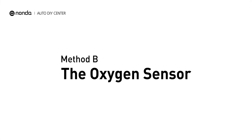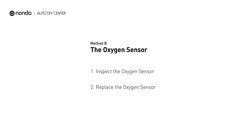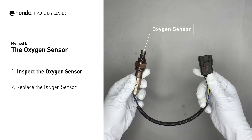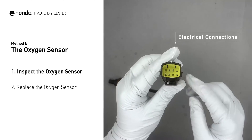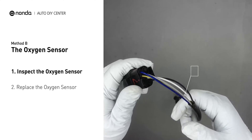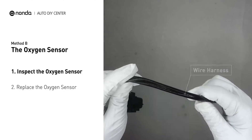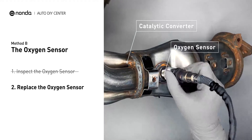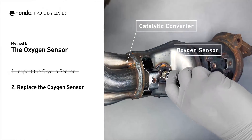Method B: The Oxygen Sensor. This oxygen sensor is located right after the catalytic converter. Bank 1 is on the side with cylinder number 1. Sensor number 2 is usually the downstream oxygen sensor behind the converter. Visually check the oxygen sensor's electrical connections, wire harness, and metal tabs for any damages. If damages are found, then replace the oxygen sensor.